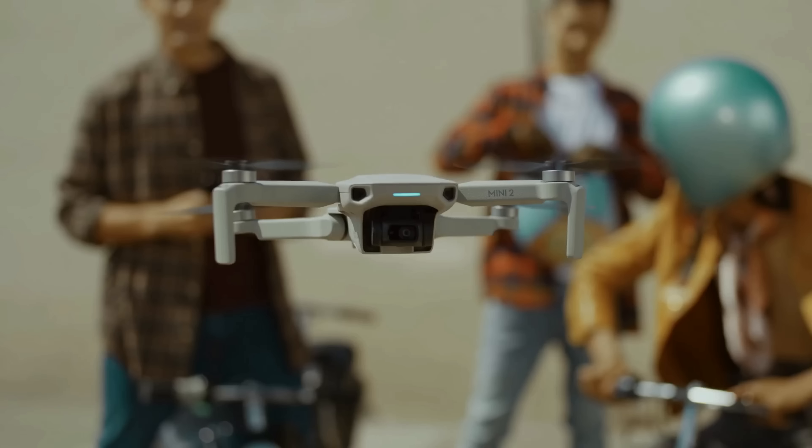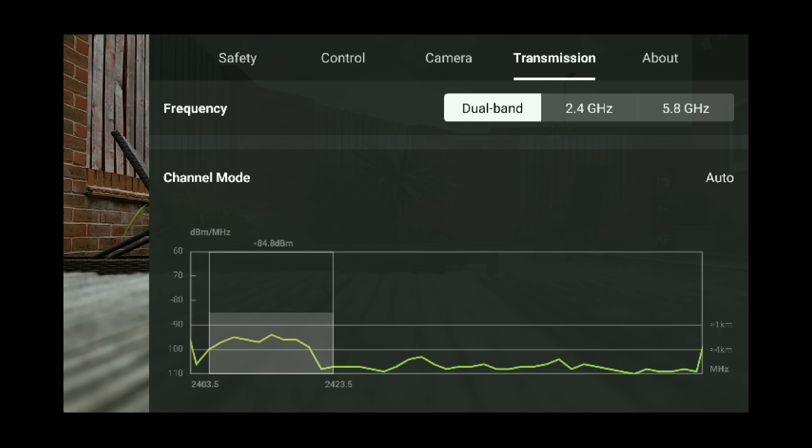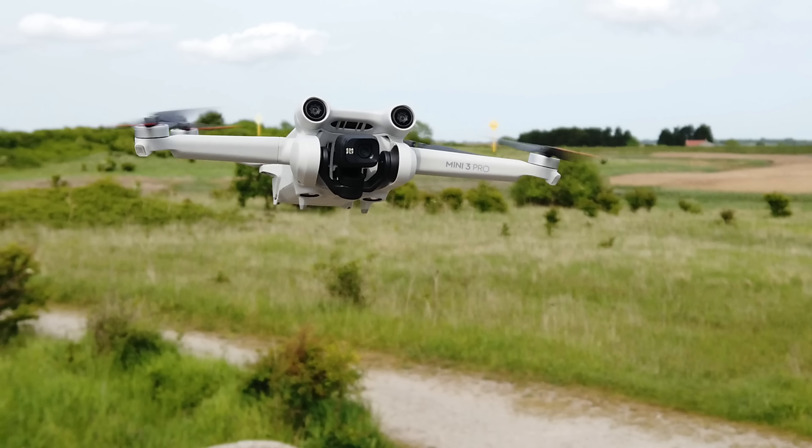When DJI launched the Mini 2 with its OcuSync 2.0 connection, it completely changed things. The drone now had the ability to dynamically change its frequency and channel in flight to ensure it always had the strongest connection possible. This was so much more user-friendly than the old Mavic Mini which locked in as soon as you took off. With a stronger connection and higher output, the DJI Mini 2 really did completely change the game.